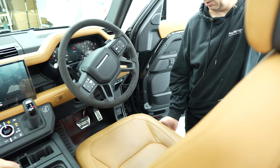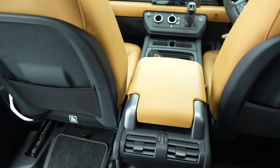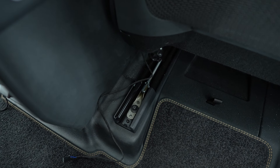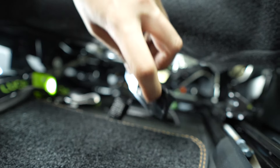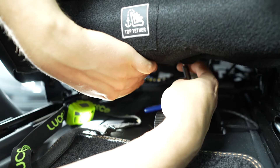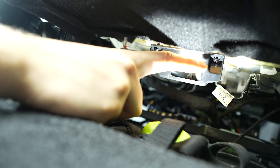Move the seats all the way forwards and up. Locate the holes for the screws and attach the brackets at the back underneath both seats. Try not to tighten them too much as there is only a small amount of plastic holding them in and it could break.